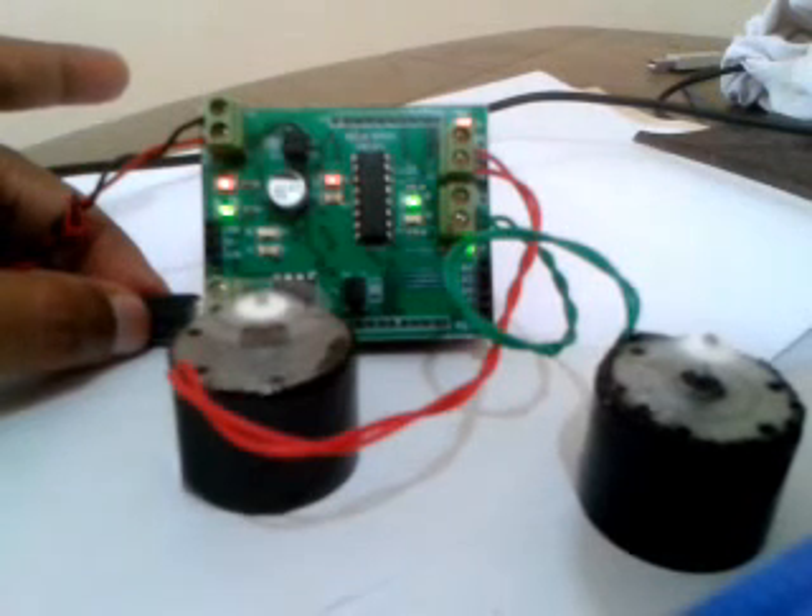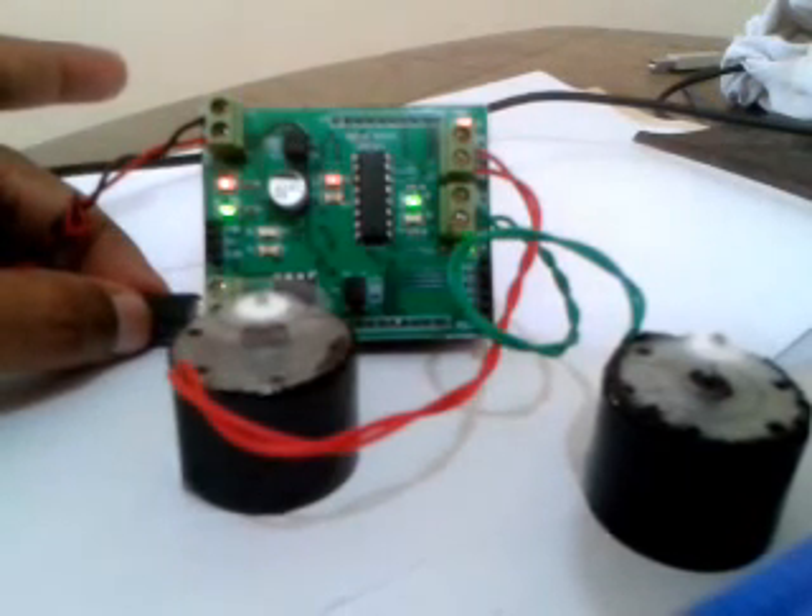Thank you for watching my tutorial. You can buy this motor control board from my website if you like.